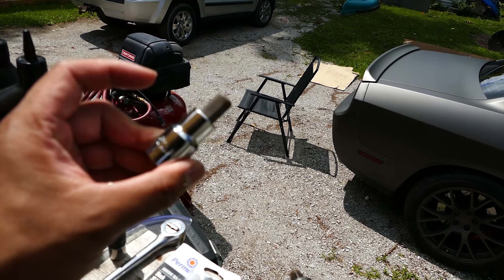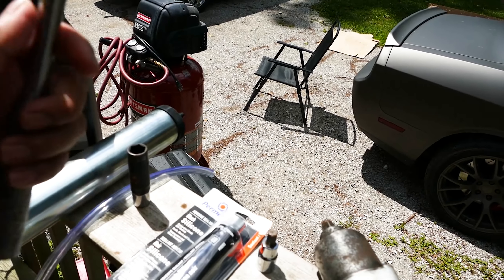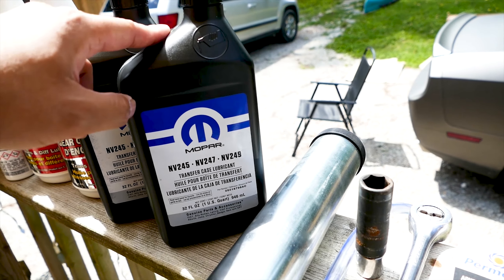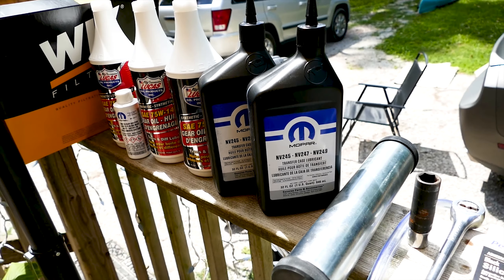The tools of the trade today are a 10 millimeter hex head or an allen wrench, a ratchet, an oil hand pump, and an oil drain pan. For the fluid, we'll be using two quarts of NV245, NV247, NV249 Mopar transfer case lubricant.